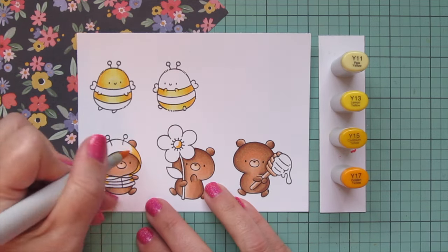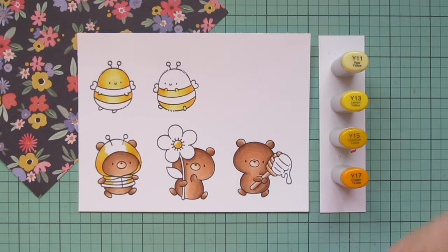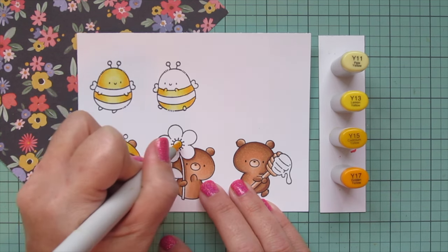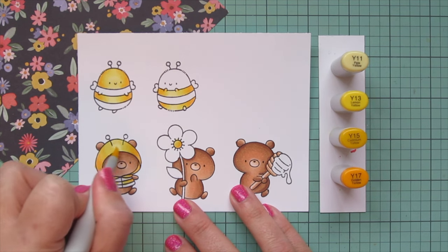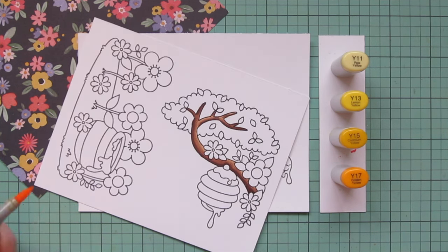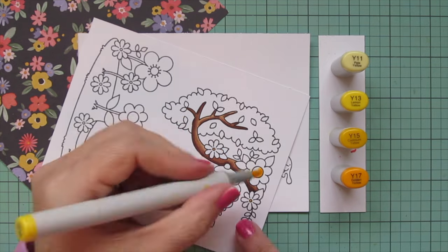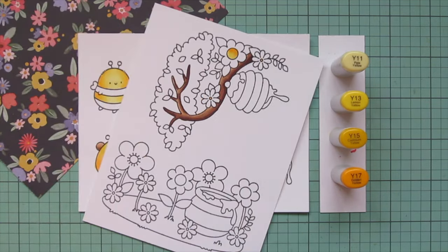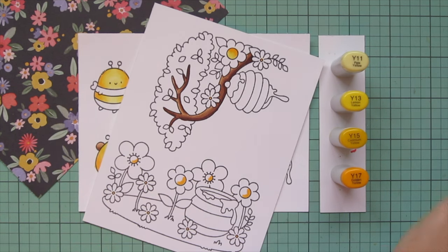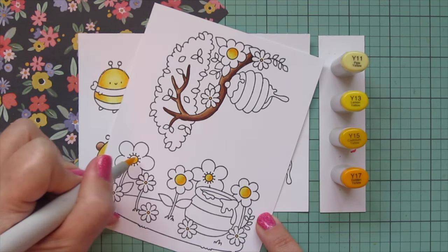I'll use the same Y combo on the bee costume the little bear is wearing, and I decided to do the hood in yellow for both just to keep it lighter around the face. I'm also going to color in the center of my flower with just the darkest three shades, and I threw in a little Y11 on the bear's costume just to mimic the bees. Then I'm pulling in my second panel with all the flowers. To keep it simple since I was coloring so many images, all the flower centers are going to be yellow — the larger centers colored with Y13, Y15, and Y17, and the small centers with just Y17.